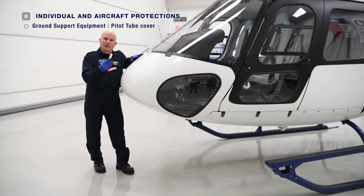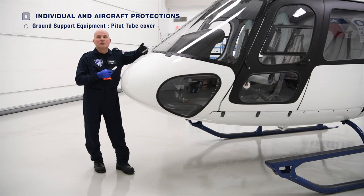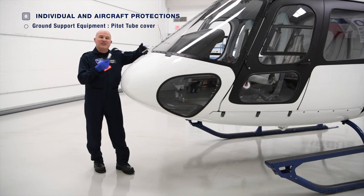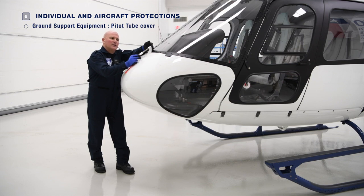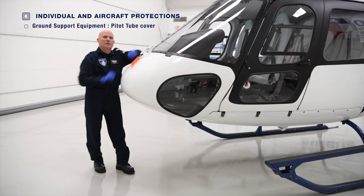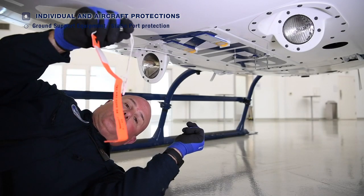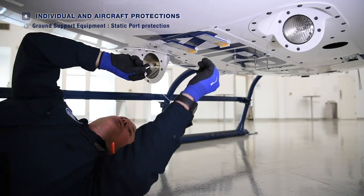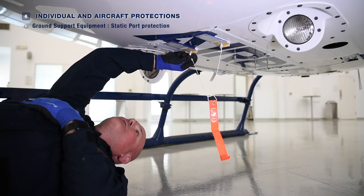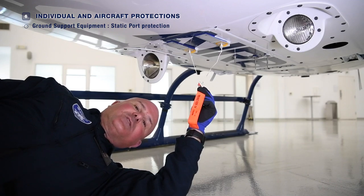Installation of the pitot tube cover is quite simple. Prior to installation, ensure that the pitot tube is cool to the touch. Take the pitot tube cover, gently support the back of the pitot head, and apply a small amount of pressure to slide the tube cover over the pitot. Installation of the static port protections is quick — simply slide the pins into each static port, ensure they're secure, and the job is complete.